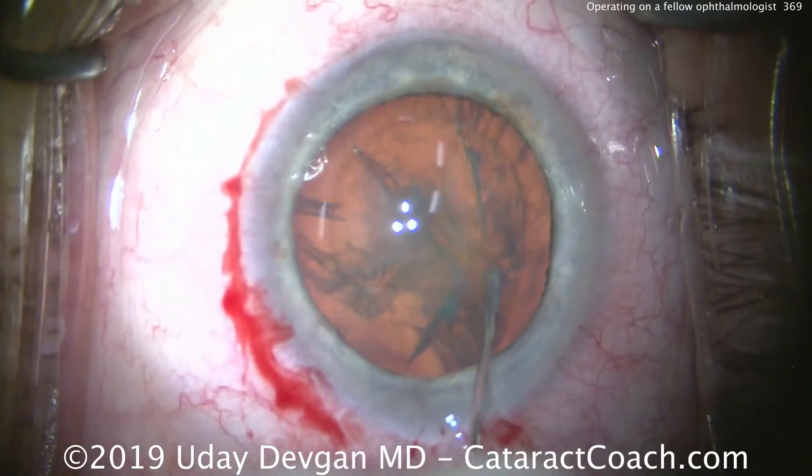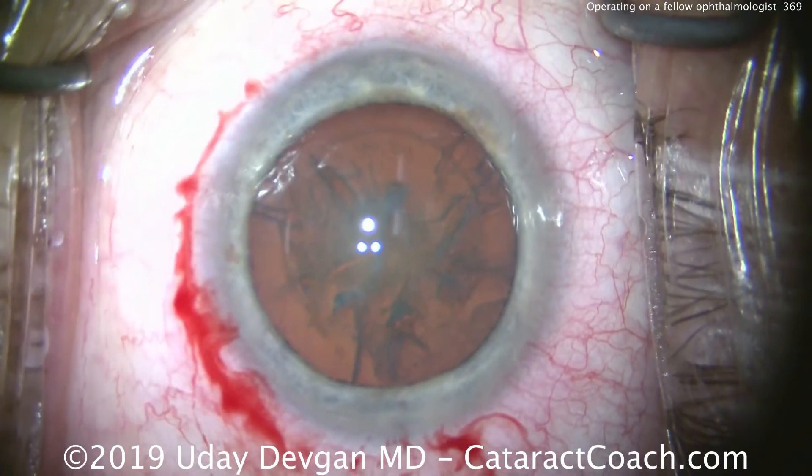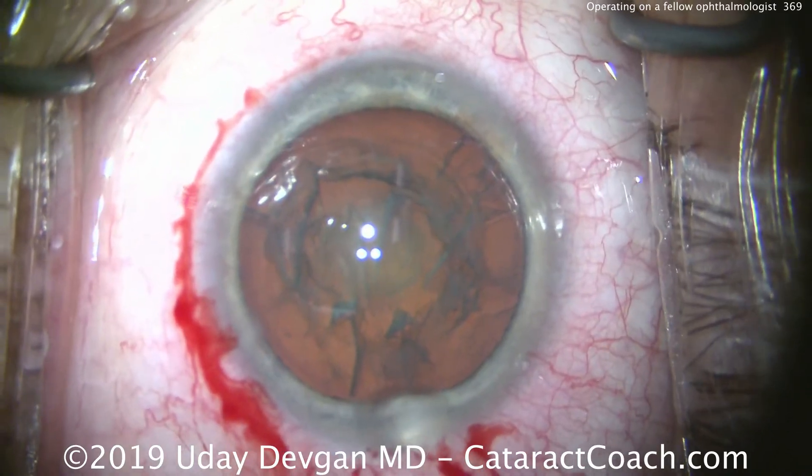We do a little bit of hydrodissection here — all looks pretty good. The surgeon wants a monofocal aspheric IOL, so we'll be putting in a single-piece acrylic lens. A little bit of extra dispersive viscoelastic to protect those central endothelial cells.